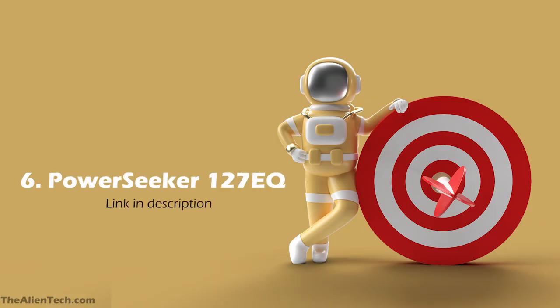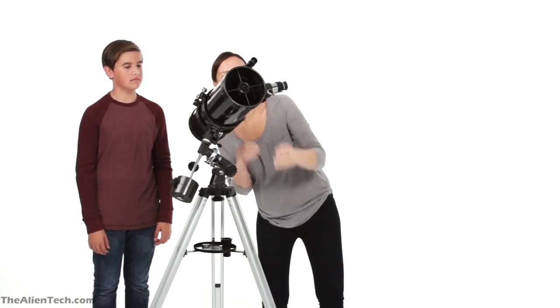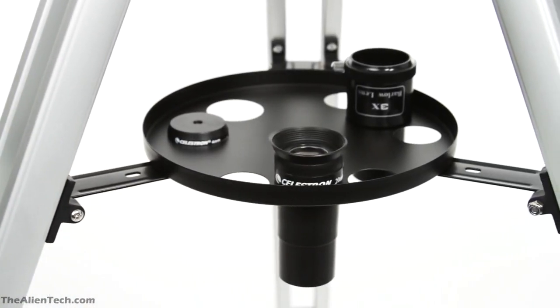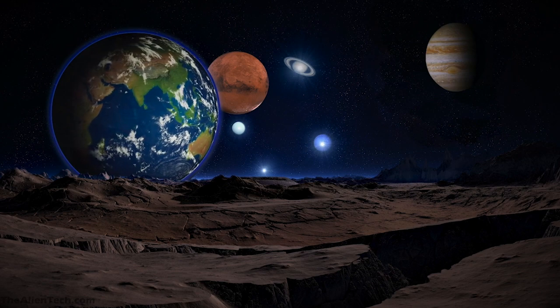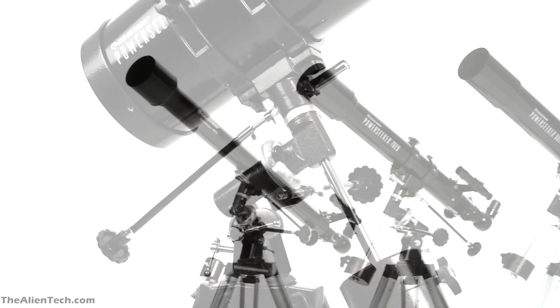The sixth and last telescope in the series is the Power Seeker 127EQ. This is also a Newtonian reflector telescope with an aperture of 127 mm, around 5 inches. Its focal length is 1000 mm and the focal ratio is 7.8. The highest useful magnification is 250 times and the lowest is 18 times. As a 5-inch aperture telescope, it falls in the category of beginner-level deep space observation telescopes. The telescope uses a spherical mirror, so it might give you some aberrations — this doesn't lower the overall quality but means you'll need a little more effort to get a clear image. With this telescope you can see the moon, Saturn and its rings, Jupiter, and Mercury. In deep space you'll be able to see the Orion Nebula, the Lagoon Nebula, and bright galaxies. Considering the price, this telescope is great for what it offers.